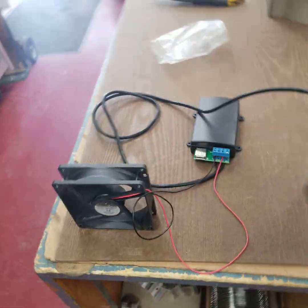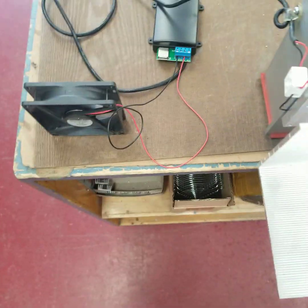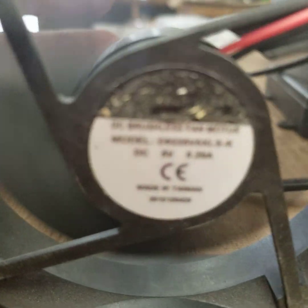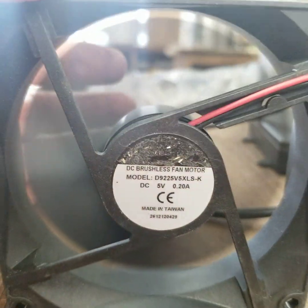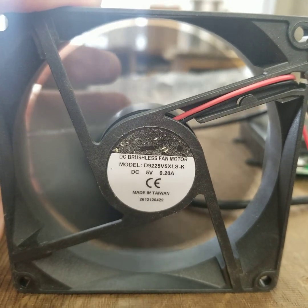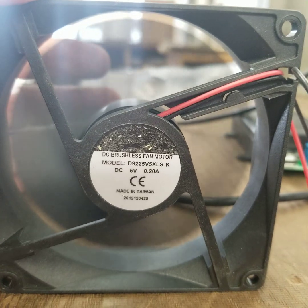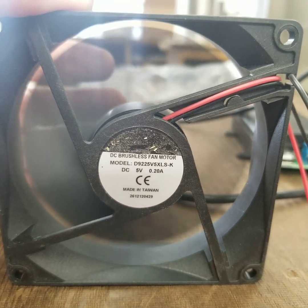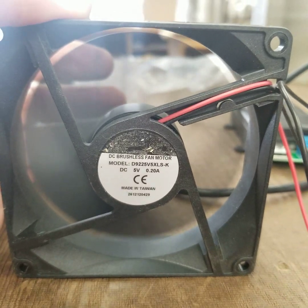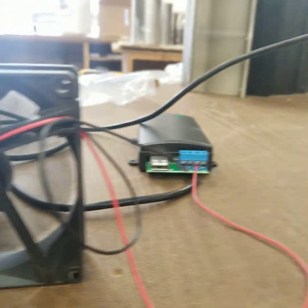Now I'm going to turn this off. This fan, as you can see, is only one watt. So you should be able to put a five-watt fan and get significantly more airflow from the unit.